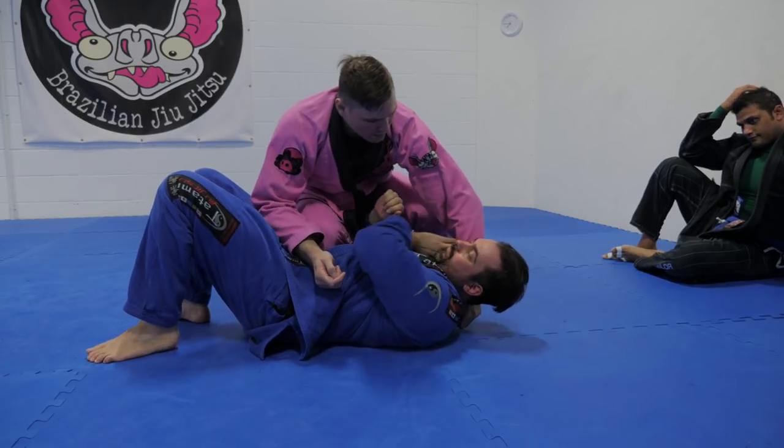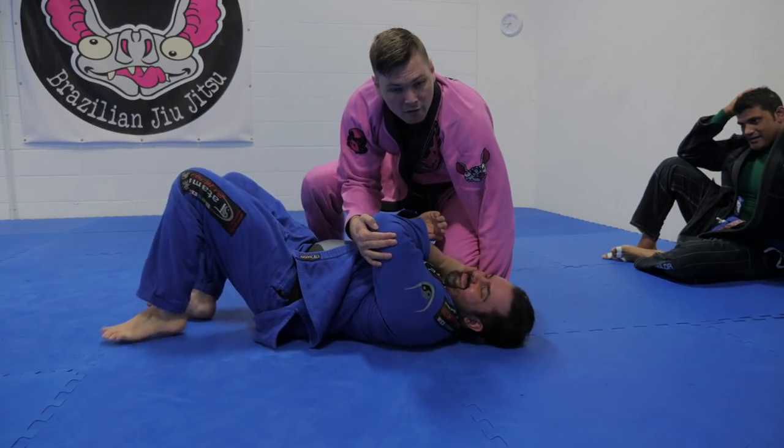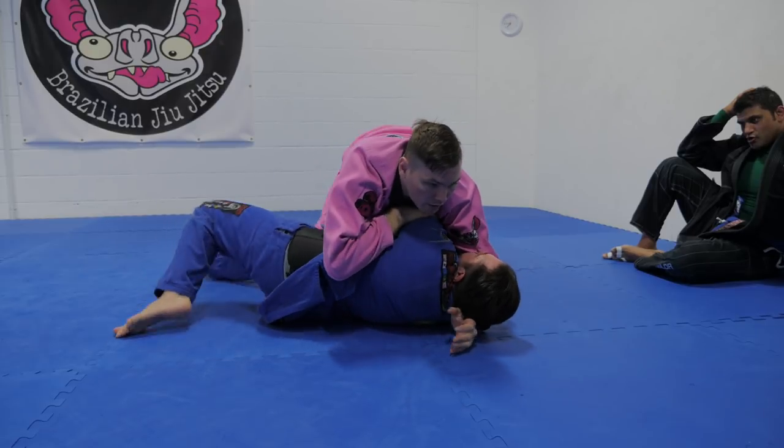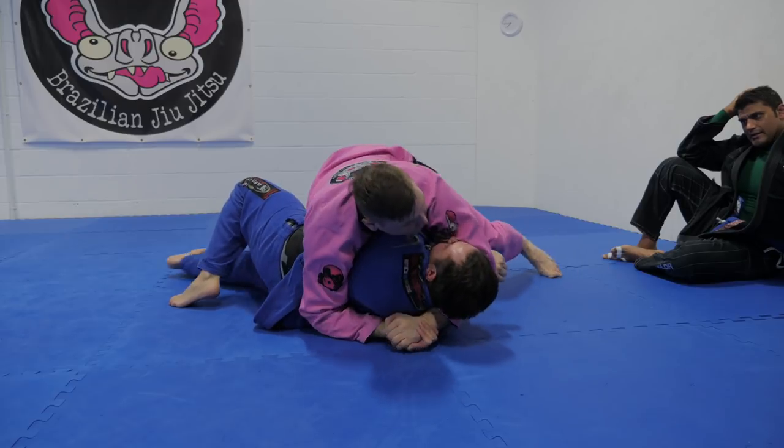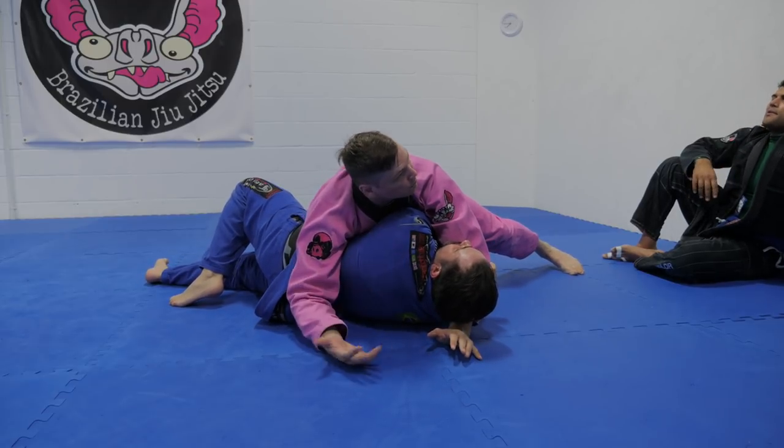Let's say he catches me a little bit earlier — here he blocks that in. And I'm going to shoot that through and then go to this choke, the arm triangle style of choke.